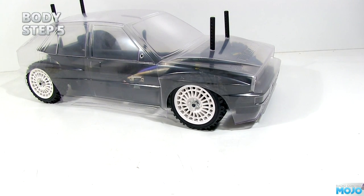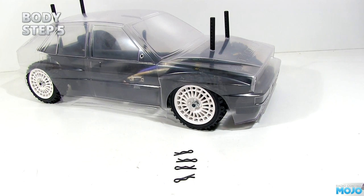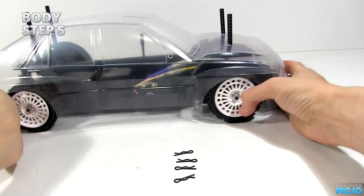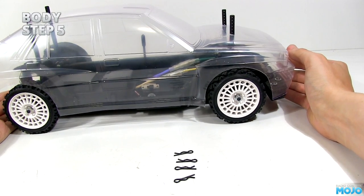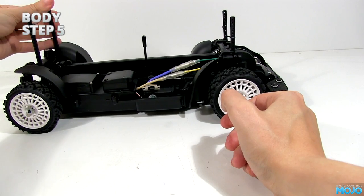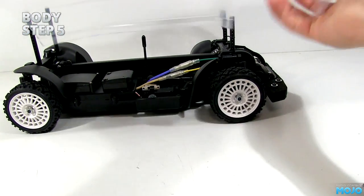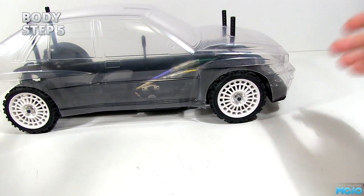The body was riding a little high, so to fix that we need to pop in some body clips for the body to rest on. Hold the body in roughly the right position and count how many holes from the top the clip needs to go. Remove the body and pop the clips in — it should now sit nicely on the posts. You'll want something to go between the clips and the body to avoid scratching the paint, but we'll sort that out later.